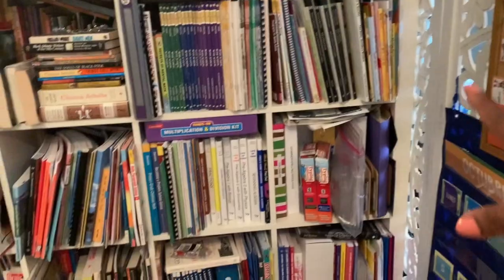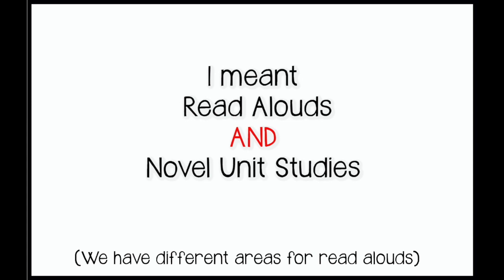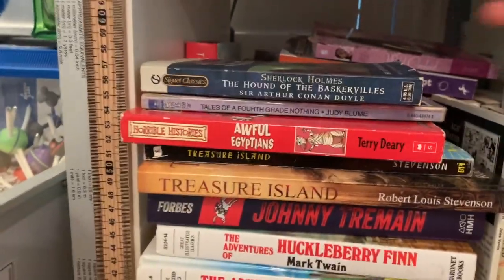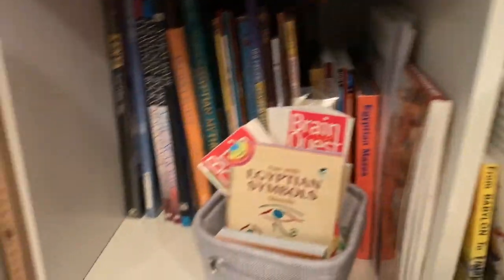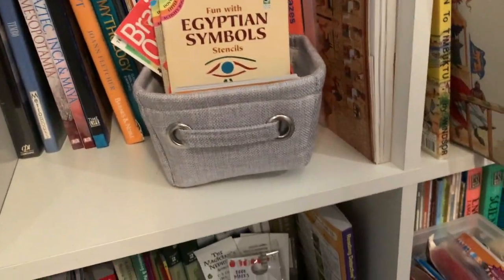This is a mix of the curriculum bookshelf and our read-alouds, with a few manipulatives down there. This is where I keep the majority of the read-alouds — I don't want them floating around the house or in their room, because usually I have specific editions or versions I want to keep safe. You can see these are double rows, triple rows. I have a basket of books in there and throughout. I really have to organize those books. And then we have our ancient Egyptian history books here, African history, grammar and spelling area.